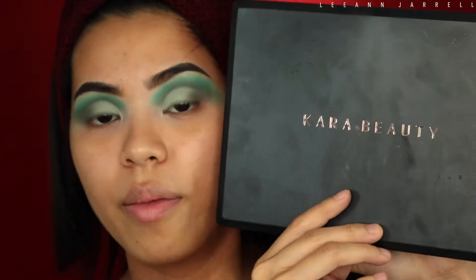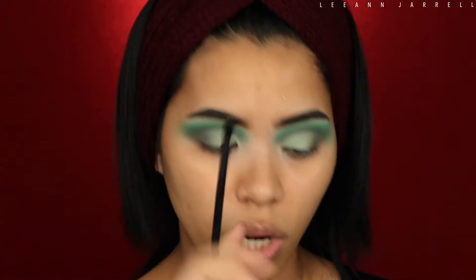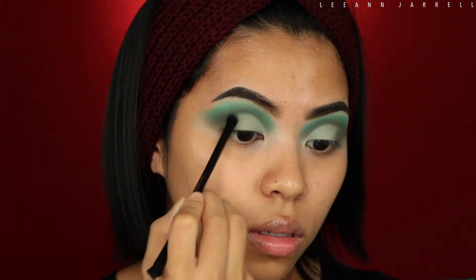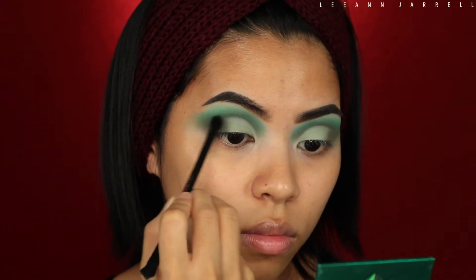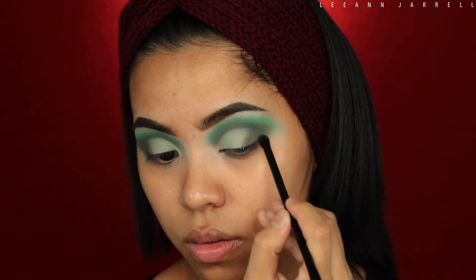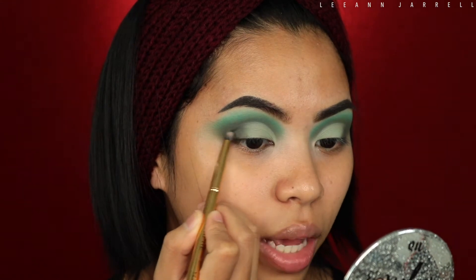I'm gonna grab my Cara Beauty ES7 eye palette and get this shade right here, then use this teeny tiny brush from Makeup Revolution. Next I'm gonna get a black shade just because I still want that extra depth. Be careful with applying this black shade.